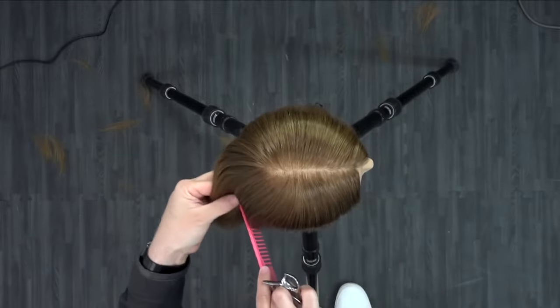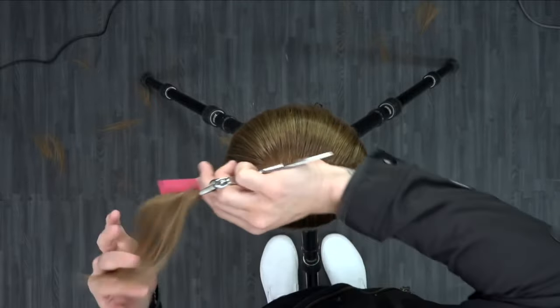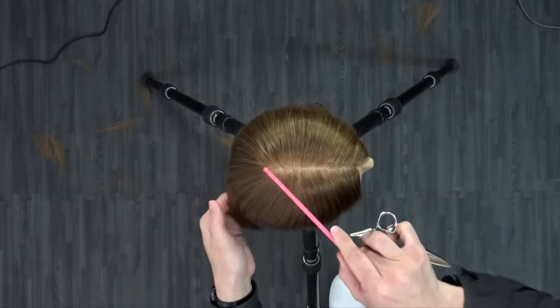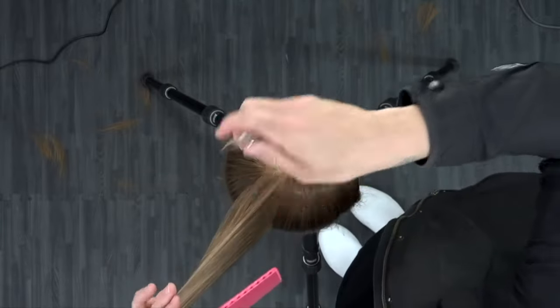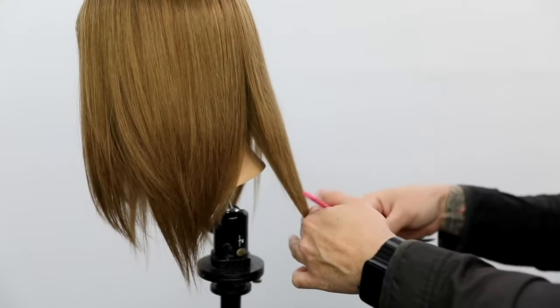I take a little bit of the old hair, bring in some of the new hair, push the hair away from my body, then half-close the scissor and slide down. One thing I want you to realize is that I stop right where the hairline meets behind the ear, so that the density of this cut stays very similar.